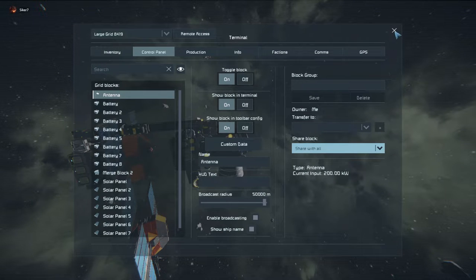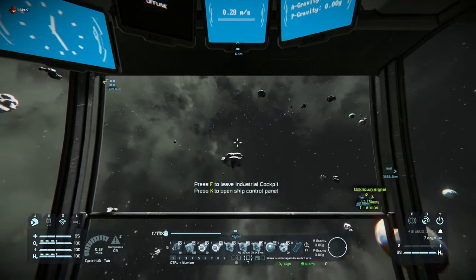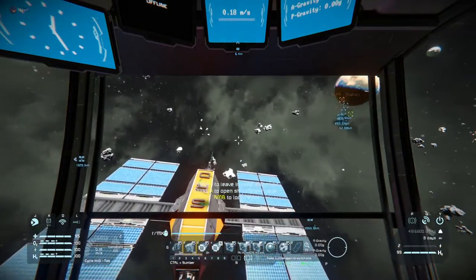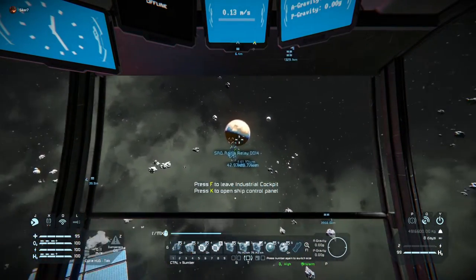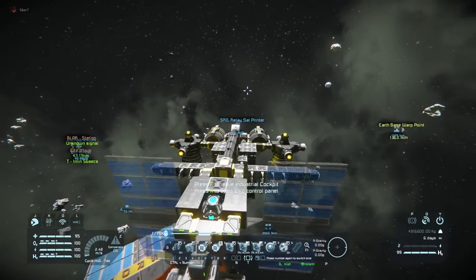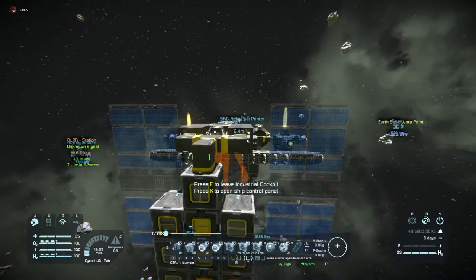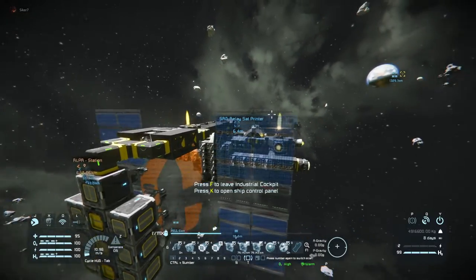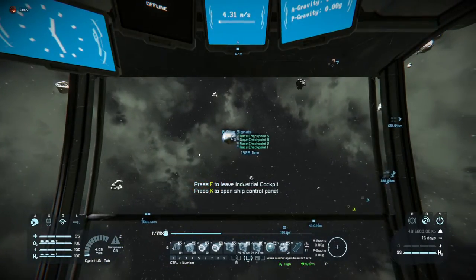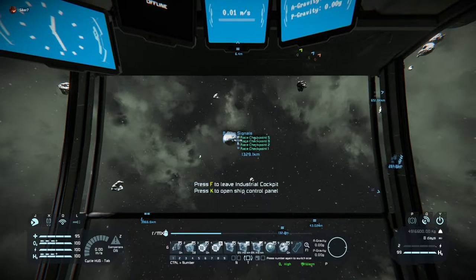So once all these settings are in properly, I can angle towards my destination — that's Mars, I need to go to Earth, which is over here. Point towards Earth, make sure the warp is set to between 40 and 50 kilometers, and jump.